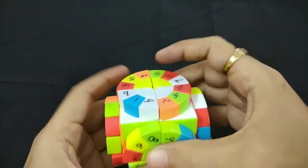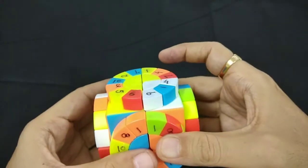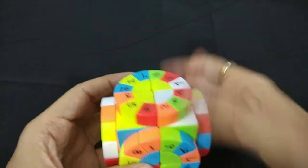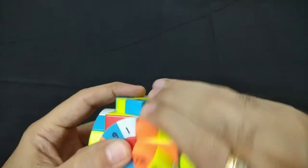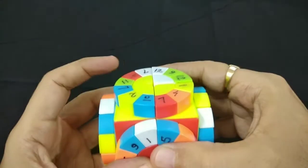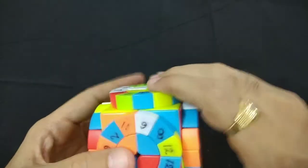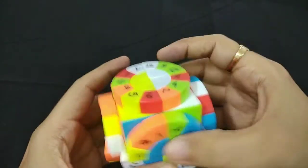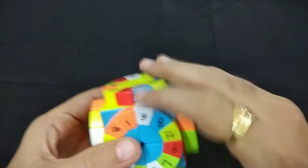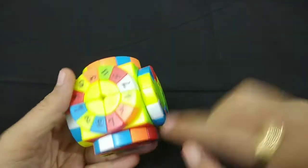The algorithm is: two R, U, two R, U prime, two R, turn into right, then two R, U prime, two R, U, and two R. So now you can see our cube is solved — all corners are solved.